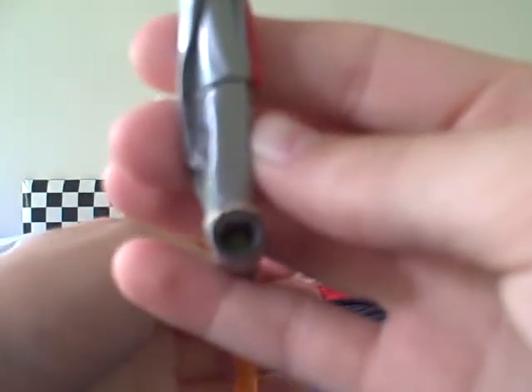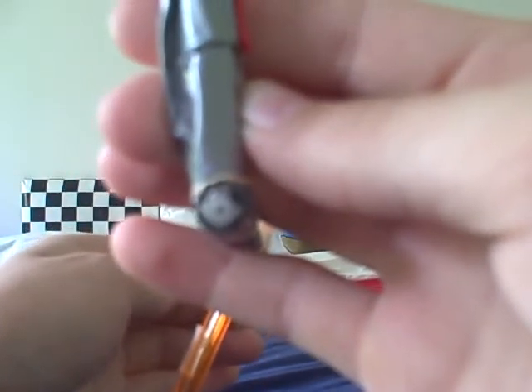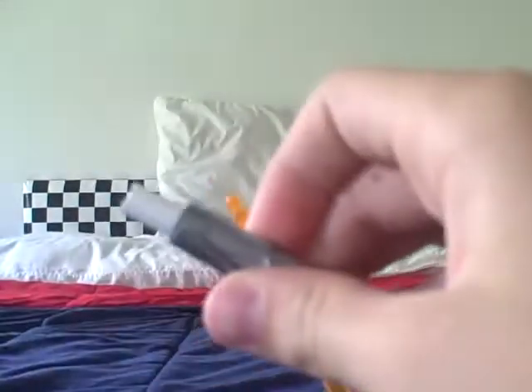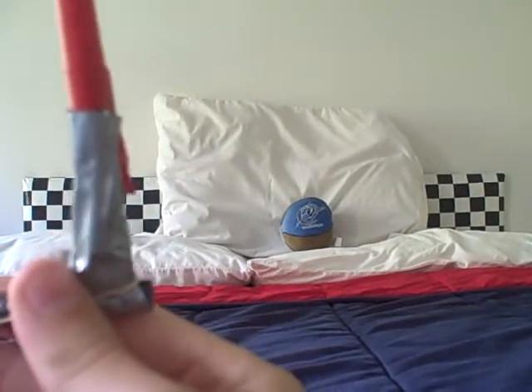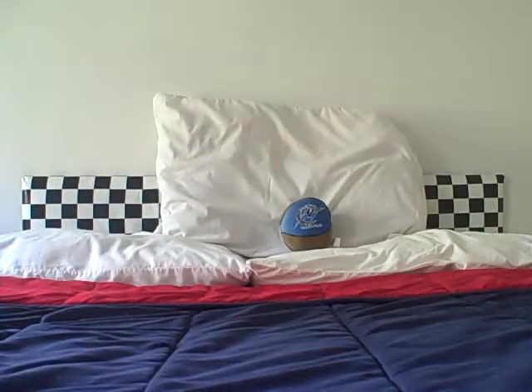I'm going to do two trials of each thing. Put the BB pellet in there, close the top, pull back the rubber band. Actually I'm going to shoot it across the camera so then you could see. You saw that it was propelled.